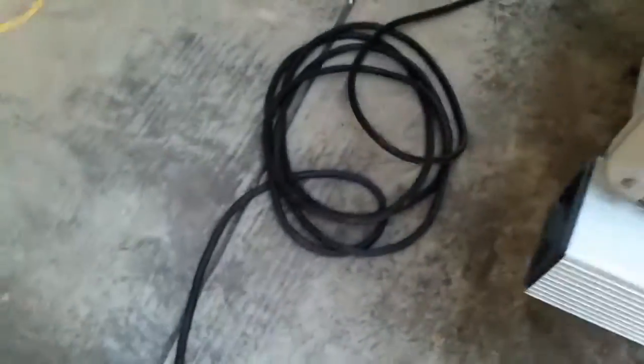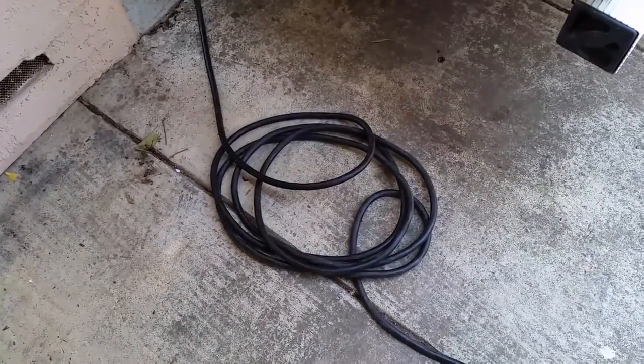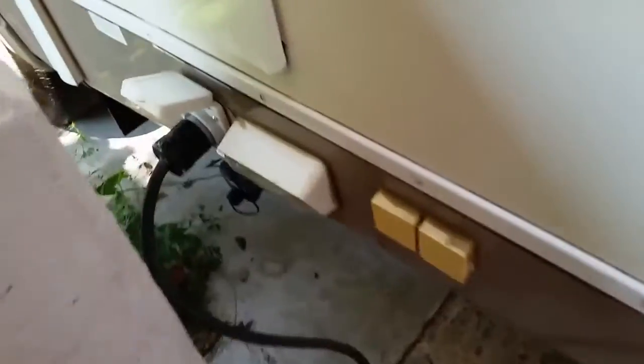I didn't really like that because I don't like having all this cord out here. For one, I think it's kind of a tripping hazard, and two, it's just kind of an invitation for some tweaker to come by and just grab some cord. They're ripping them out of lampposts every day, so why not just pick this one up. So instead I keep this one locked up when we're not using it on a trip.